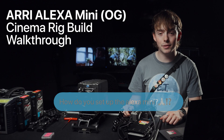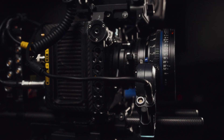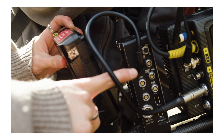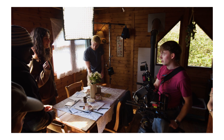This camera is now 10 years old, but it is still an absolute beast. It features a Super 35 CMOS sensor, shoots 3.2K and up to ProRes 4444XQ. It has 14 stops of dynamic range, motorised ND filters, and of course it's part of the Arri family — so super reliable, great colour science and build quality.